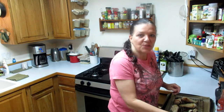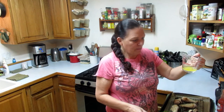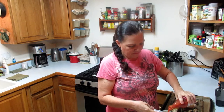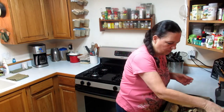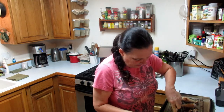Now I'm going to make the sauce. In this cup I melted about two tablespoons of butter in the microwave, and then I have a quarter cup of Frank's red hot sauce. Give that a little stir.